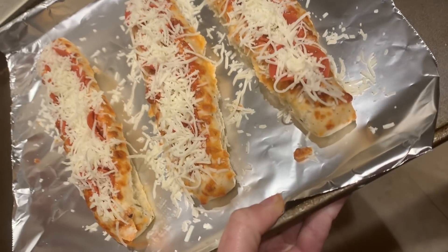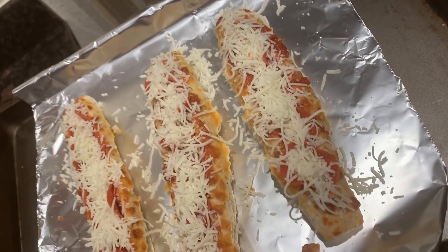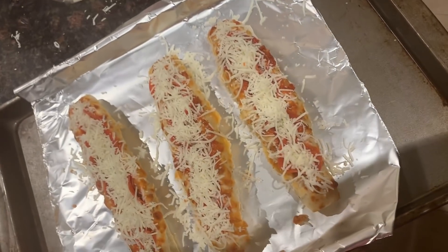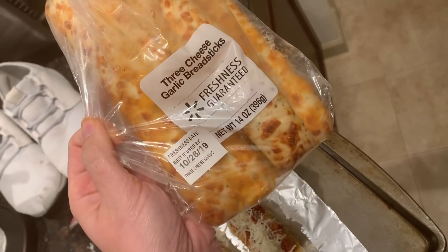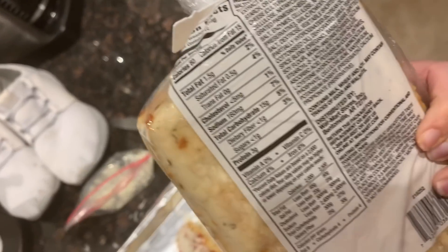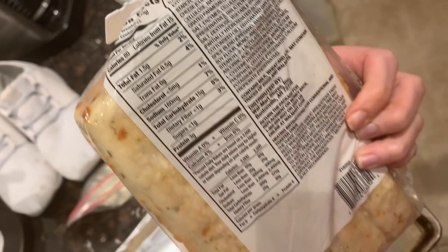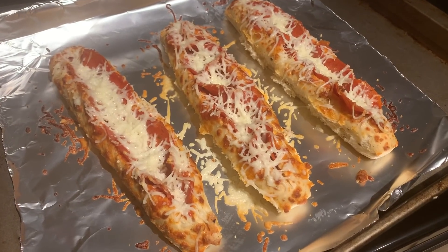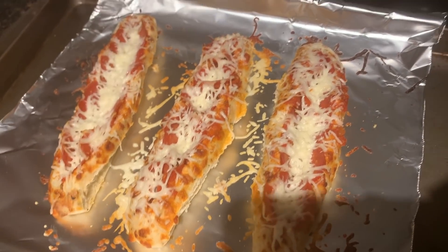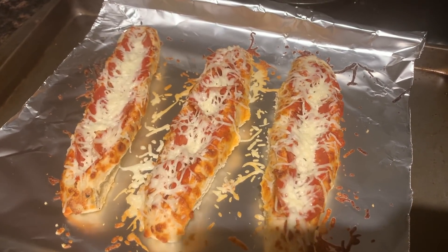For dinner tonight we're having these Walmart breadsticks stuffed with zero point marinara, some turkey pepperoni, and some mozzarella. These are the breadsticks from the Walmart bakery section — they're 80 calories a piece and you can have two of them for five smart points. I baked these for about five to seven minutes at 375 degrees and I'm going to dip mine in Boathouse Farms ranch.